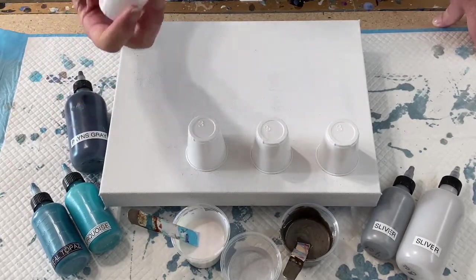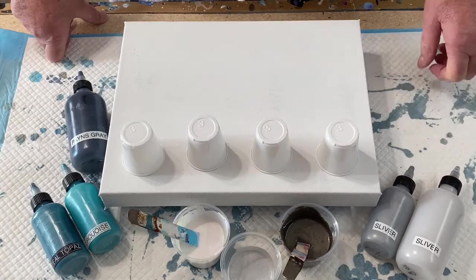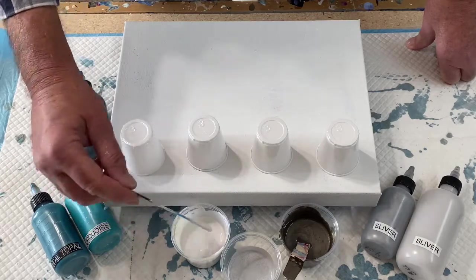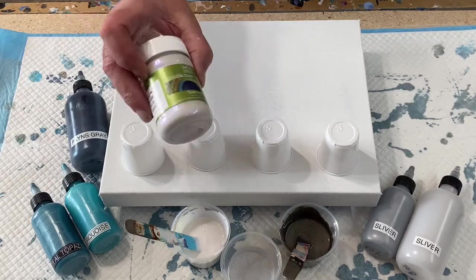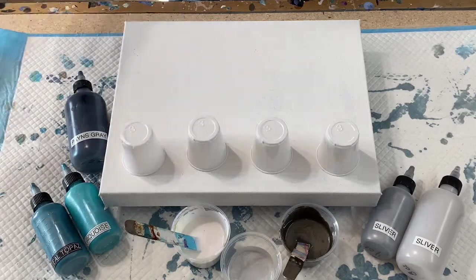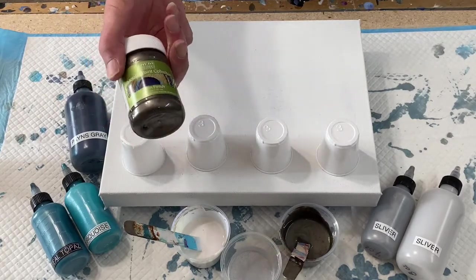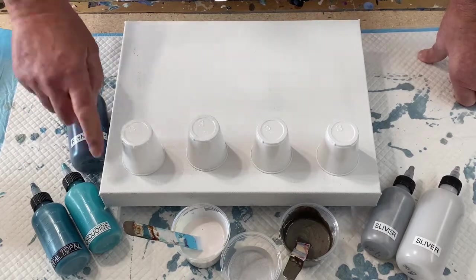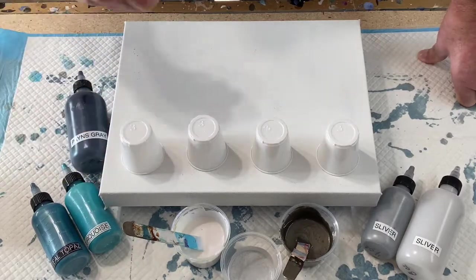I'm going to do four little three-ounce cups and drag. The colors are grays and blues, and this is a new blue-white by Masters — I'll show you the label. I'm starting to have fun with this metallic paint collection. It's called Flash Blue — but it's white — and this one is Smoke, also by Metallic Paint Collection. I like the effect they give.